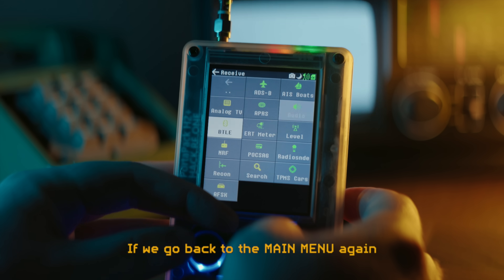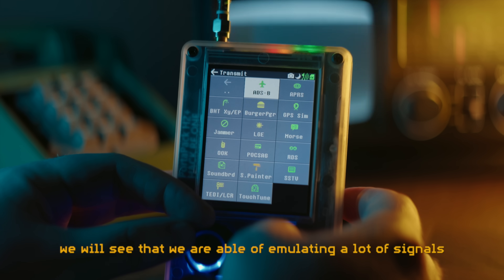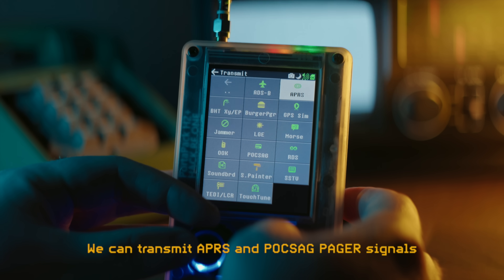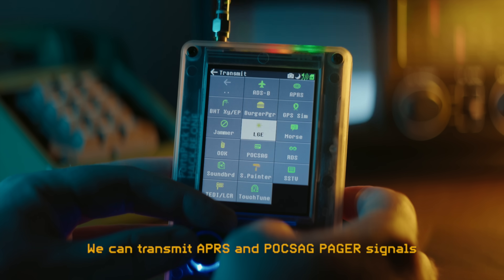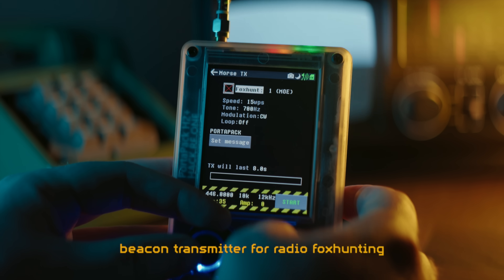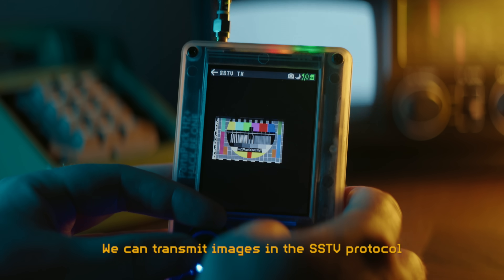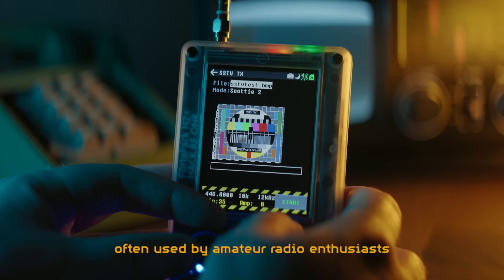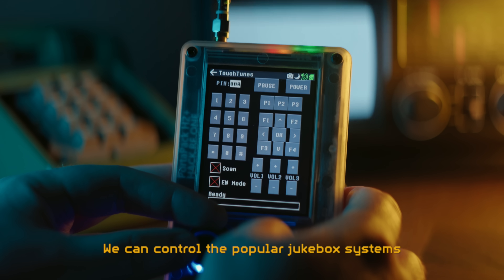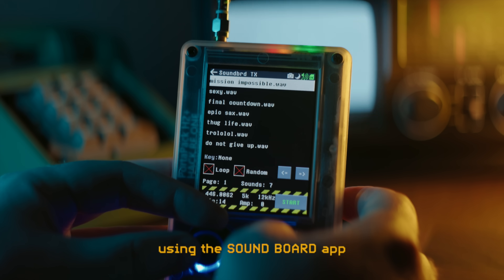Going back to the main menu and taking a look at the transmit functionality, we can see that we are able to emulate a lot of signals — even more than we can decode. We can transmit APRS and PuckSack pager signals. We can also do old-fashioned Morse code and even use the PortaPack as an automated beacon transmitter for radio fox hunting. We can transmit images in the SSTV protocol, often used by amateur radio enthusiasts. We can control the popular jukebox systems known as Touchtunes, and transmit funny soundbites using the Soundboard app.